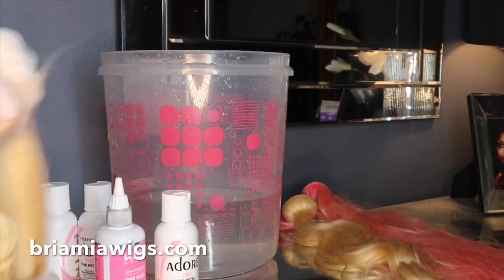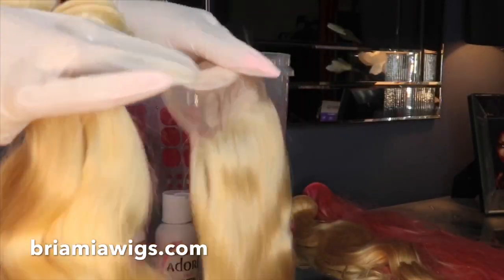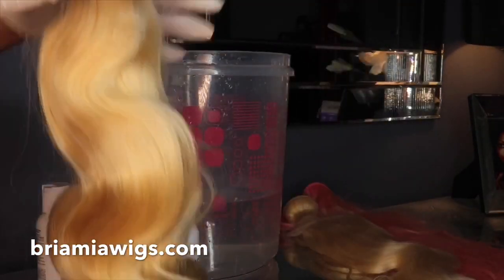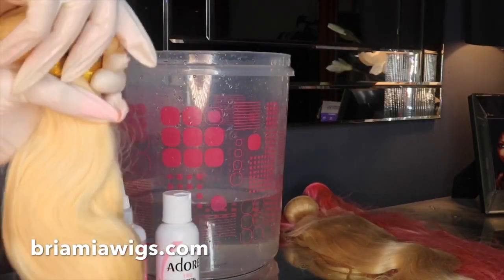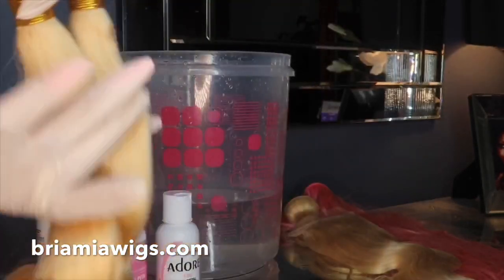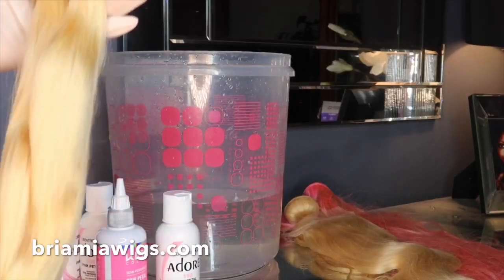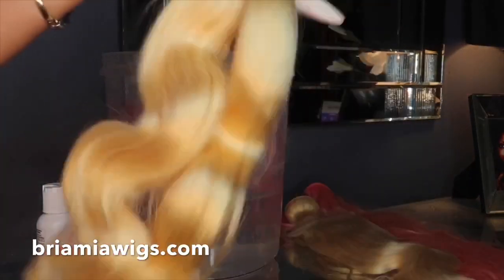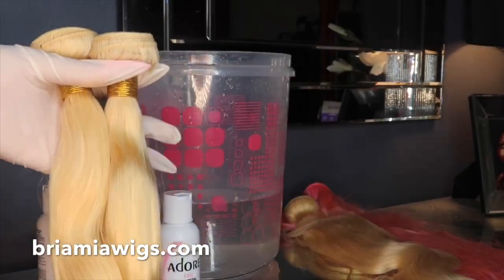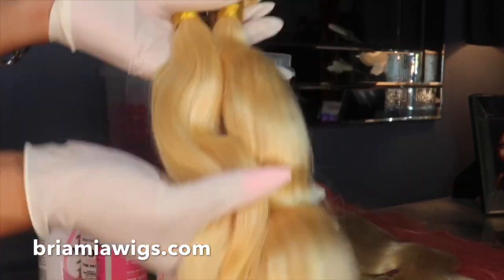Lola wants to say hi, guys! We're going to be using four bundles of 20-inch 613 hair — this is from my hair collection. If you want a custom made wig, you know where to go. My Instagram is BriaMiaWigs and my website where you can purchase custom made wigs is briamia wigs.com. I'm going to start selling bundles too — you can pre-order them.